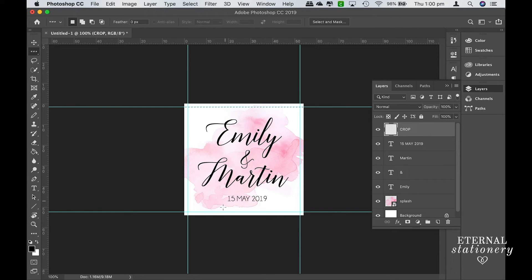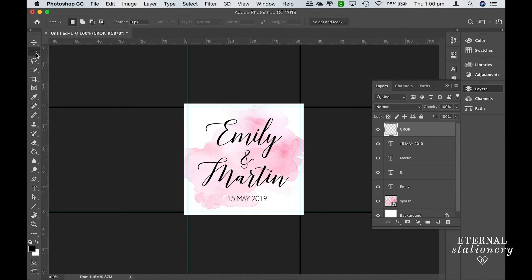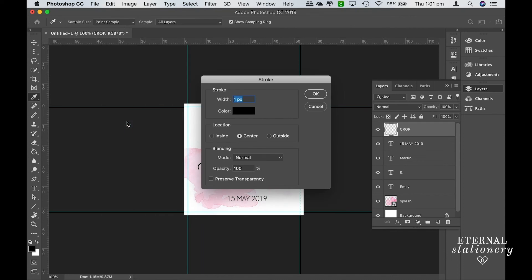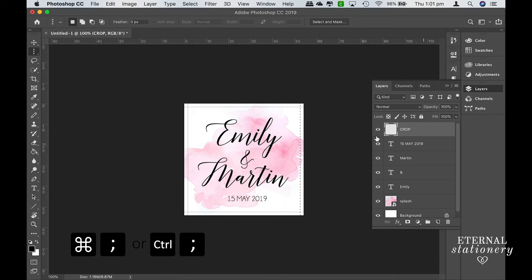Then do the same thing for the bottom line — click on the line, go up to Edit > Stroke, 1 pixel. Then come back up to the Marquee tool and select the Single Column Marquee Tool. Come up to the left vertical line, click, then go to Edit > Stroke, OK. Then do the last line on the right: Edit > Stroke, OK. To get rid of the blue guides, click Command + Semicolon (or Control + Semicolon on a PC) and that will remove the blue lines.